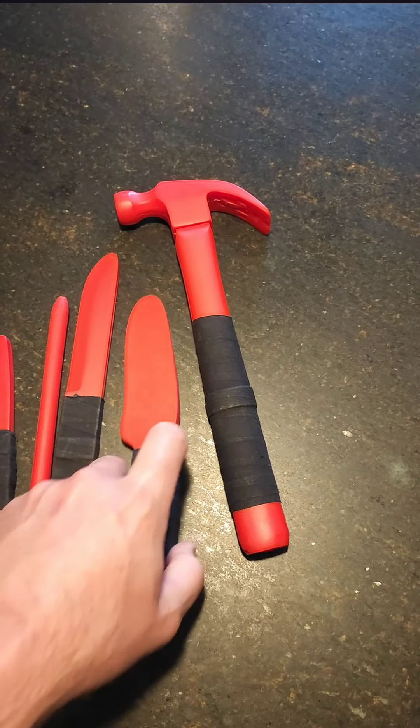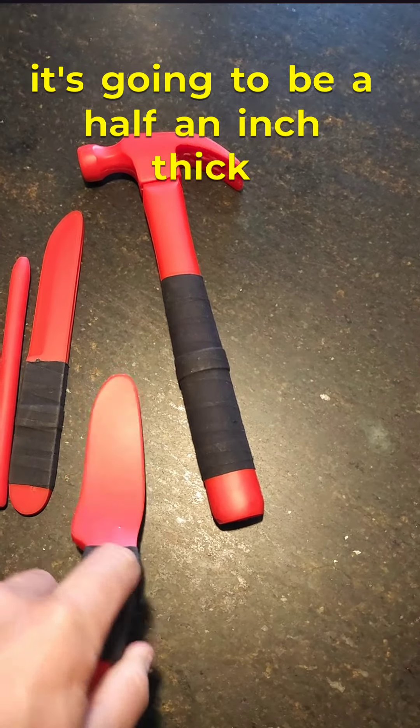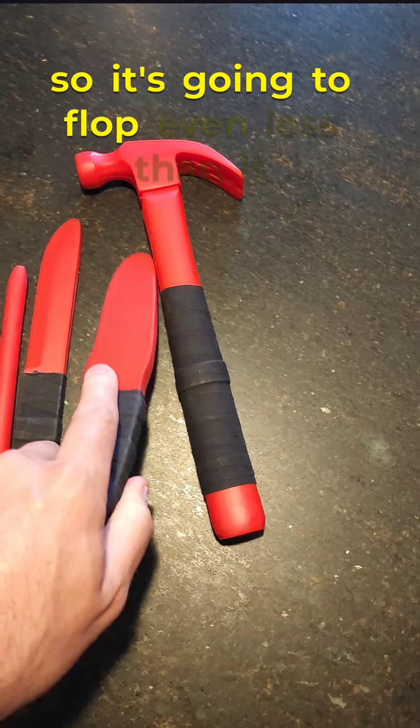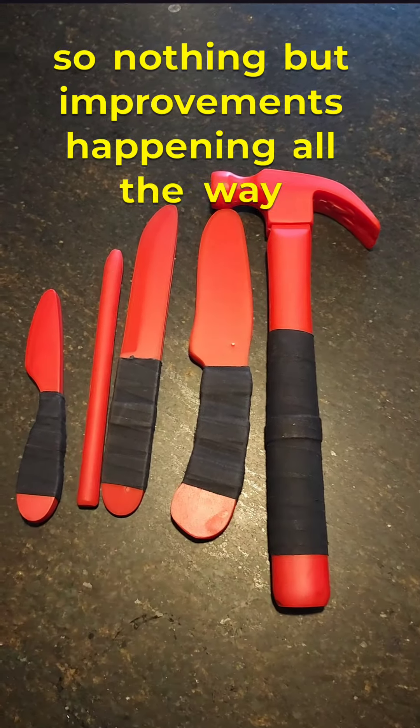It's eight inches long, and now this is softer rubber and it's going to be a half an inch thick, so it's going to flop even less than it does. So nothing but improvements happening all the way across the board.